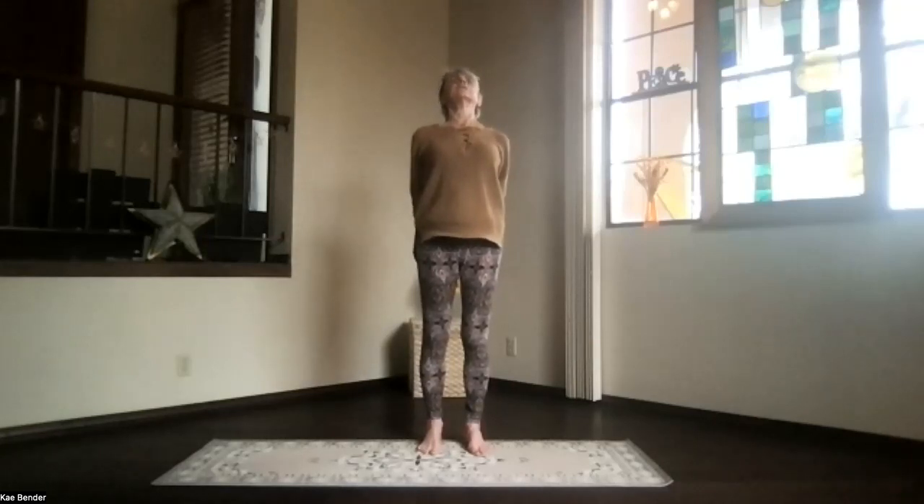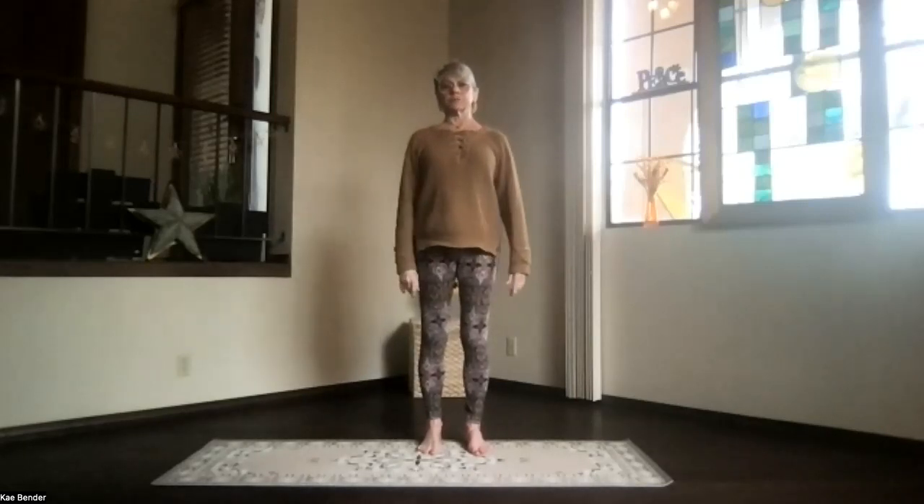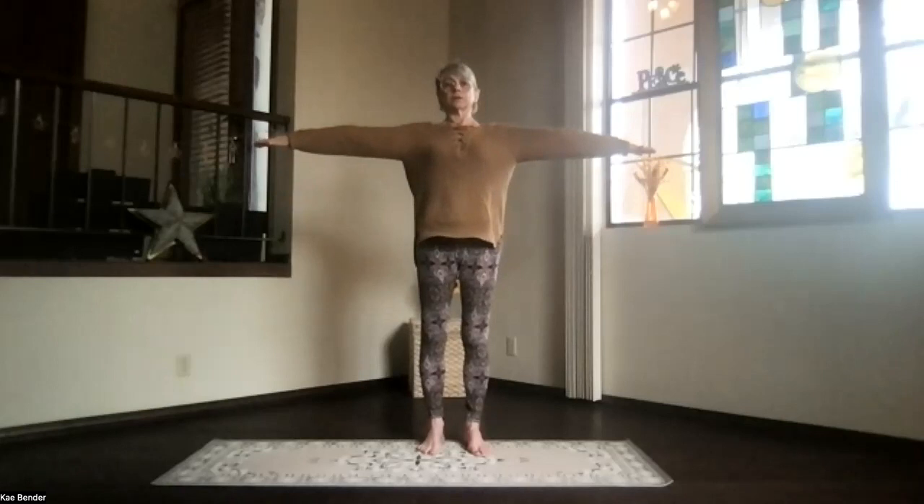Stretch your neck. Inhale upright, release your arms. Take a moment in mountain pose, feeling what your body is telling you.